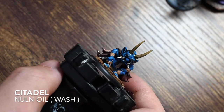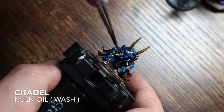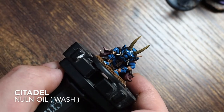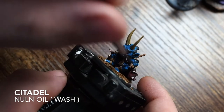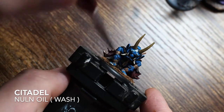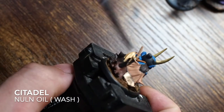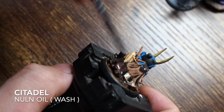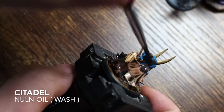Once all those different skin tones are done, I'm applying a Nuln Oil wash and covering the whole miniature in it - including the base - just to tie everything together. You can use different colored washes if you want, but this is fine because once we build the colors and tones back up from the Nuln Oil it's going to look fantastic and everything will sit together nicely.